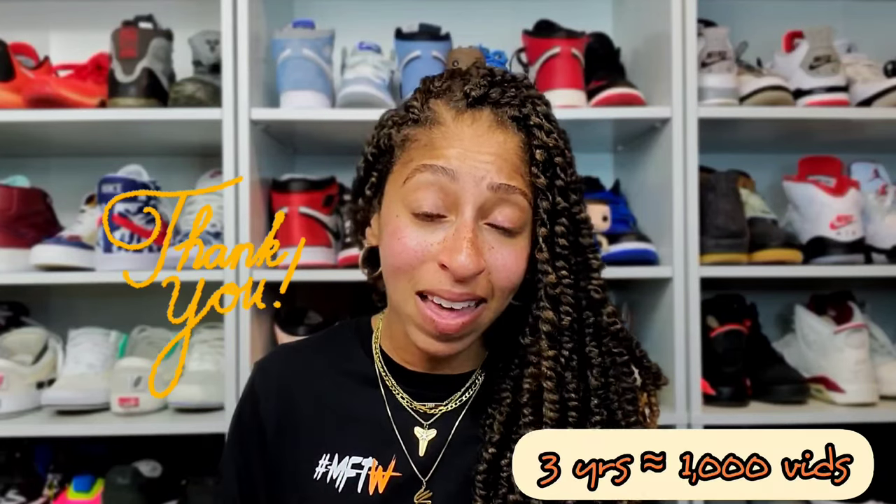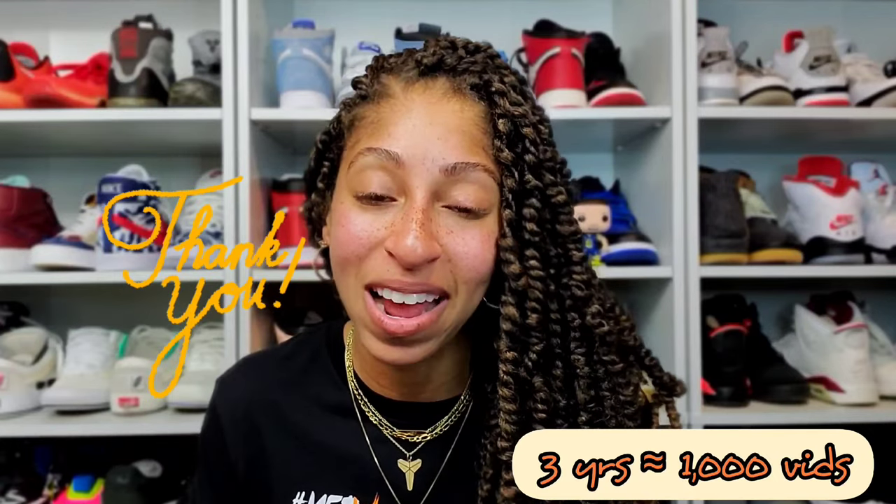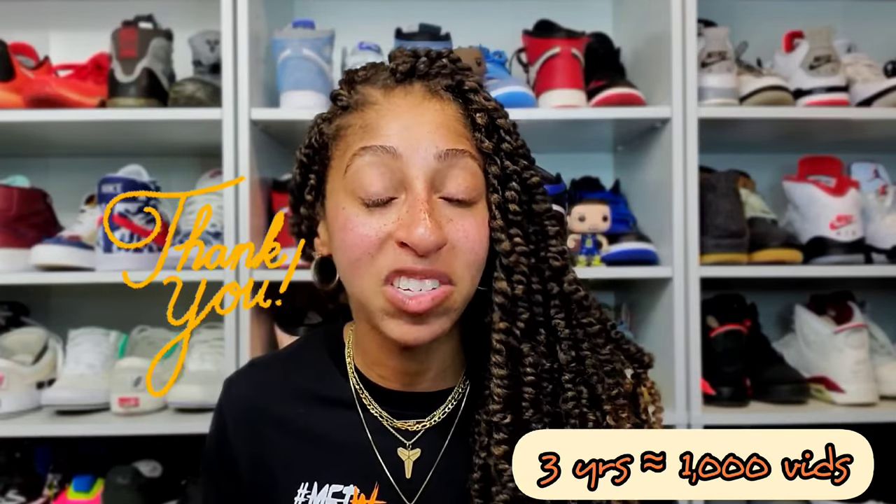I thank you for tuning into this video for all the support you've given me over the three years I've been in this space on sneaker YouTube. It's quite a journey to say I've done this for three years, or almost at a thousand uploads, and no slowing down. I truly enjoy what I do here for you guys and the support that you give me. I hope you are able to enjoy time with friends and family today — take it easy as always, at your age, not your shoe size. Peace out.